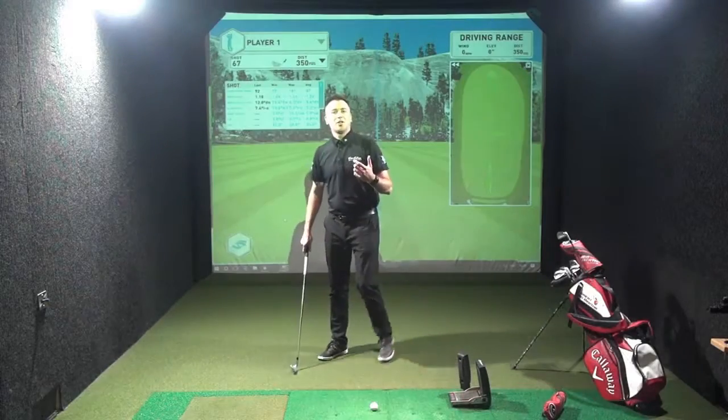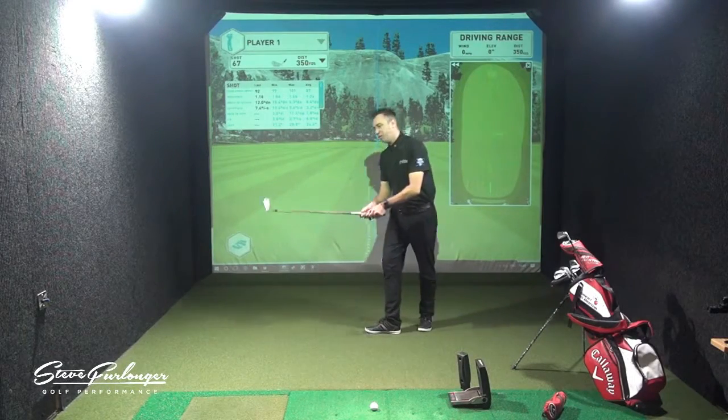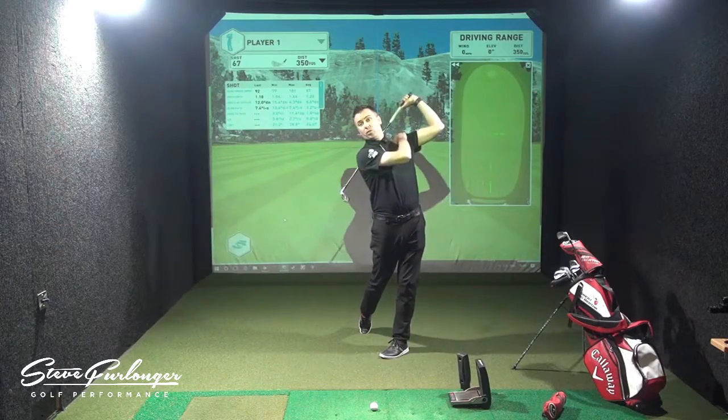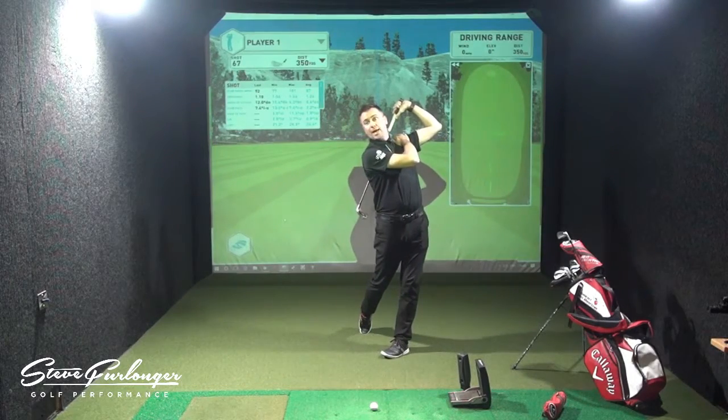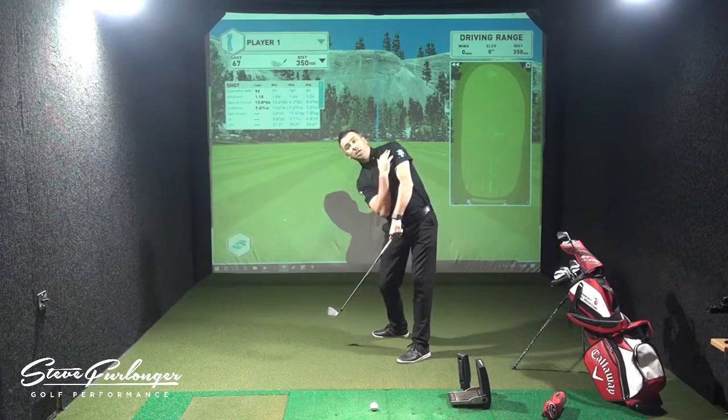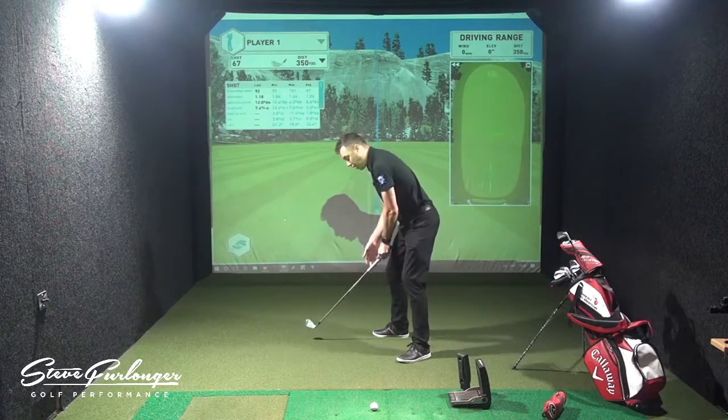So we're into the follow through now in the Back to Basics. What are we trying to achieve? We want to get the handle over the left shoulder, we want to get the club shaft pointing down the back. My body is turning around to the left of the target.